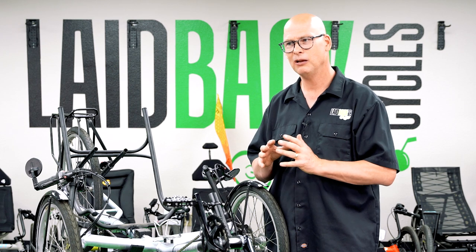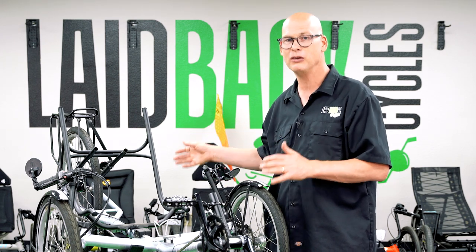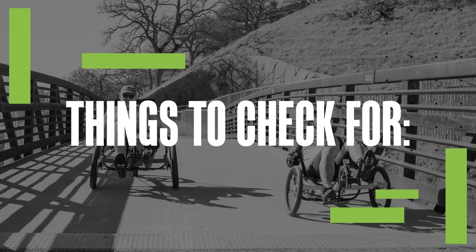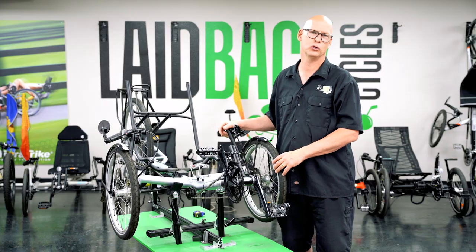Sometimes you could invest so much into a used trike that you might as well have bought a new one. You want to make sure that when you bring it in, you have a full tune-up done on it.